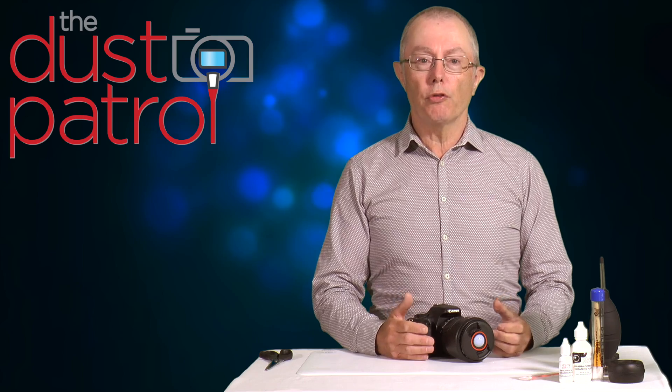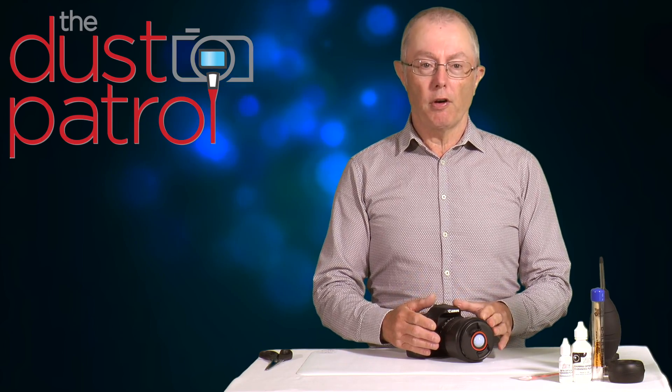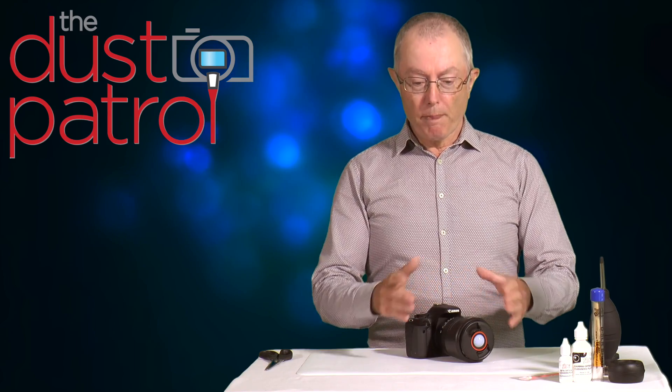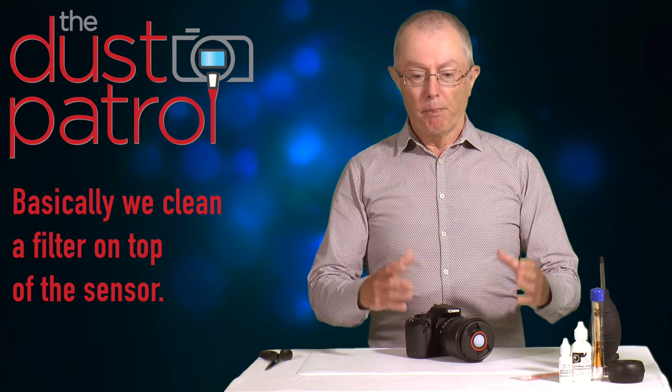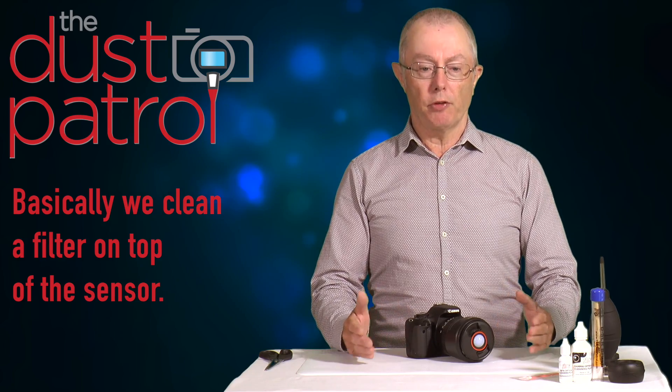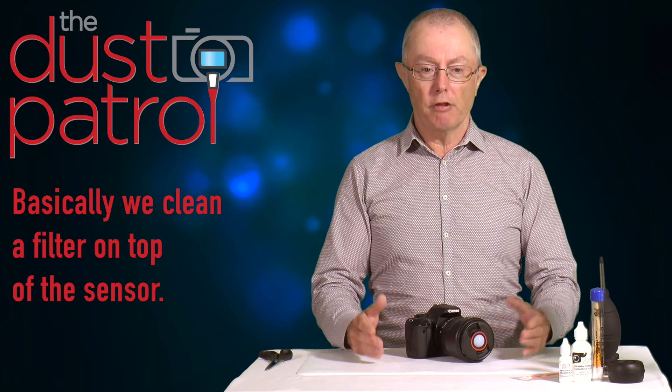It's a good idea to take a test shot before you start cleaning in order to properly identify where the marks on the sensor are. When preparing for sensor cleaning, prepare a clean area to work in — there's no point attempting this task in a dirty, grungy environment.